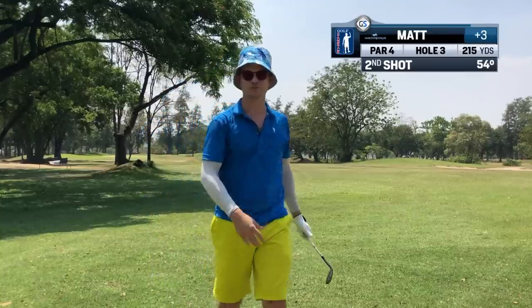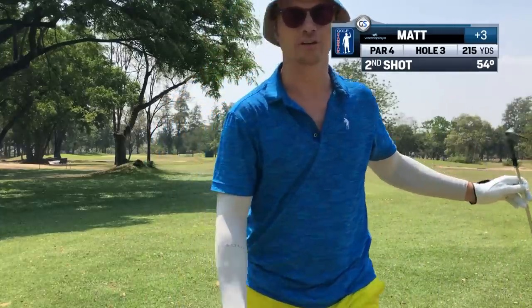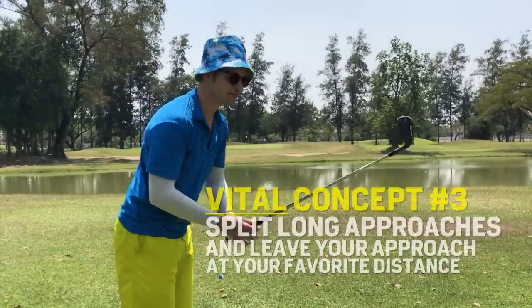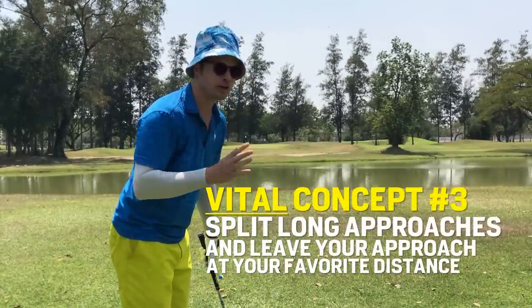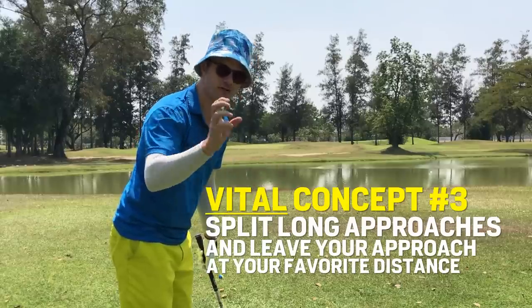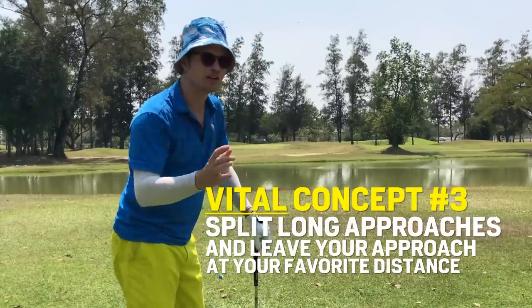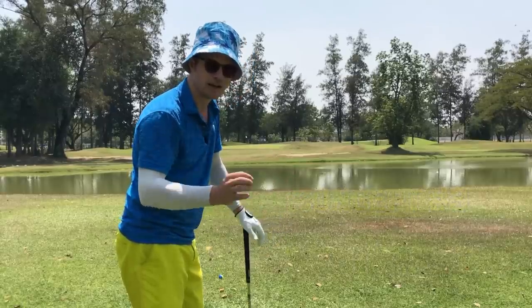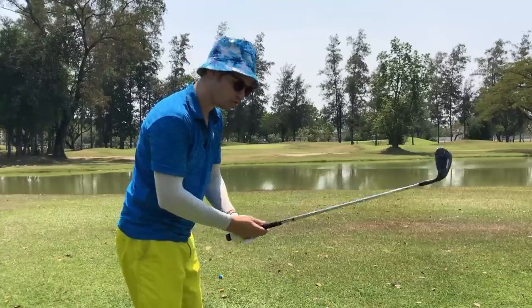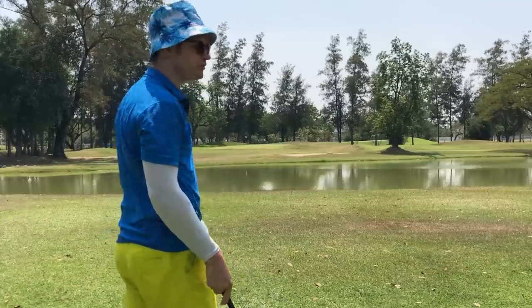The caddy told me the water was 70 yards away so I just chipped it. Either way we're going to have a very comfortable shot — 110 yards left, which is a very comfortable 54 degree for me. For you it might be something different. You want to lay up to a distance that's comfortable for you. You don't need to split it into two equal shots — just get the ball to your third shot approach area at a distance that works, whether that's your wedge, seven iron, or anything else.